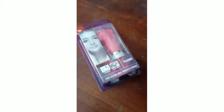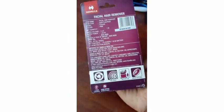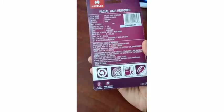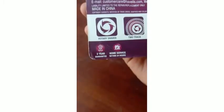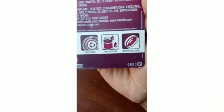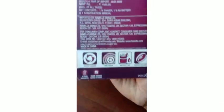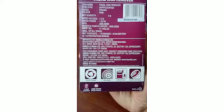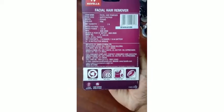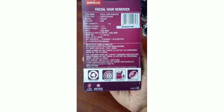Hello viewers! I just wanted to introduce you to a product — it's not very new, it's an old product, but I recently got to know about it. This product is called the Havells Hair Facial Remover. I bought it from Amazon for around ₹1,150, and it's in the close to ₹2,200 range. The MRP mentioned on the box is ₹1,499, so the price is very good.